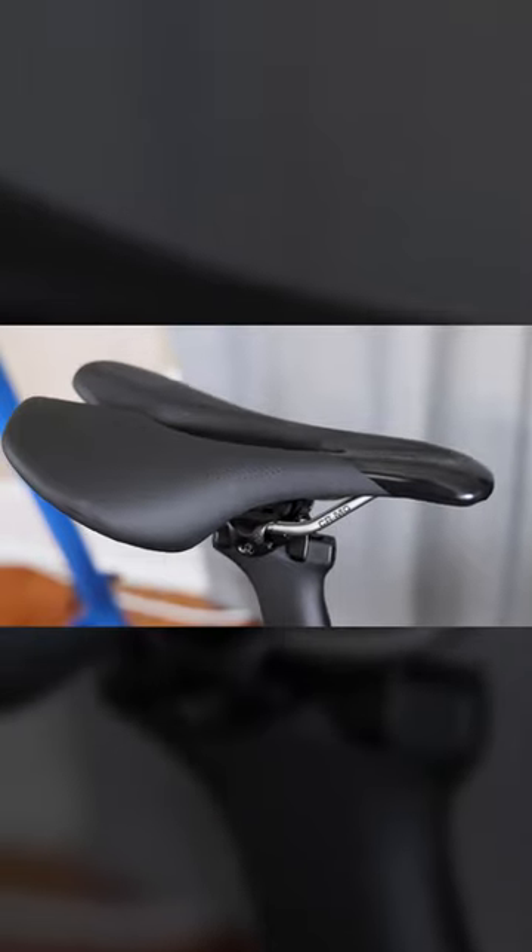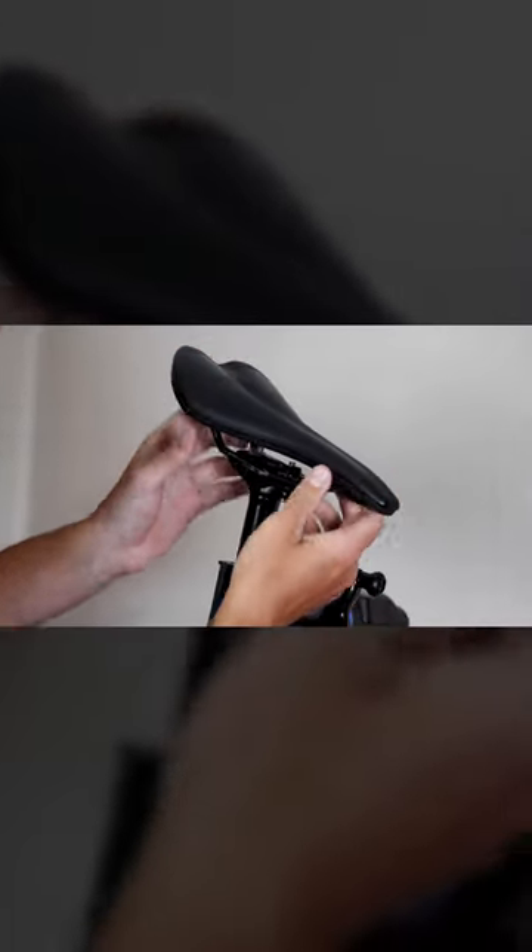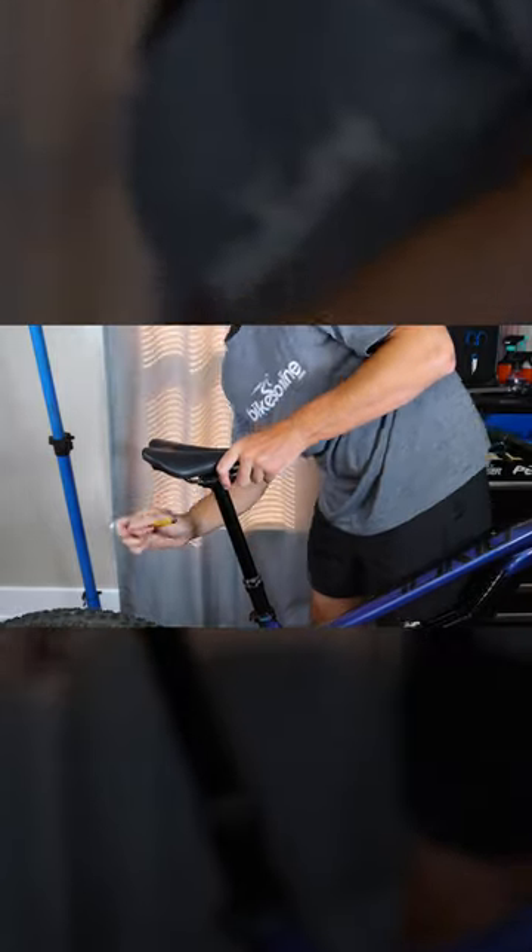As for the saddle, experiment with different models until you find the one that provides the right support and comfort for your body. Also consider the saddle's position — moving your saddle fore and aft as well as adjusting the angle can make a world of difference.